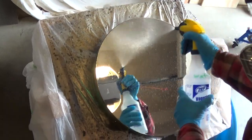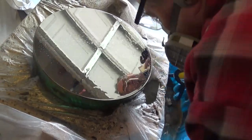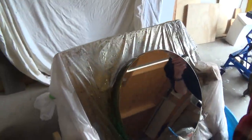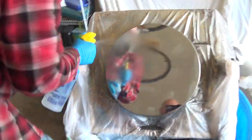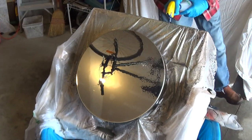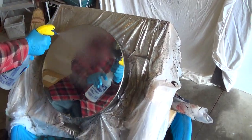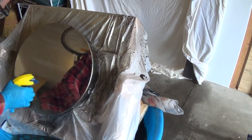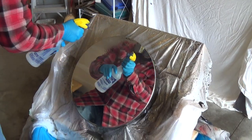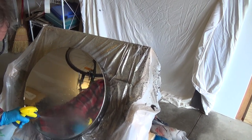Now wash it off. Wash those chemicals off. We're going to tip it — keep the angle. Very important to get it all off. The edges look really good. I was worried about the edge, but it looks really good.